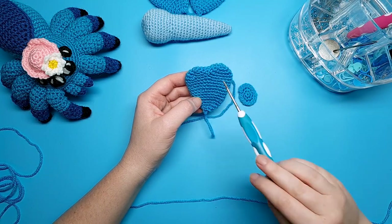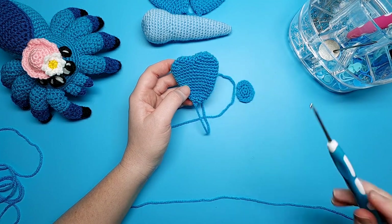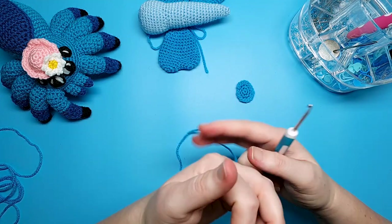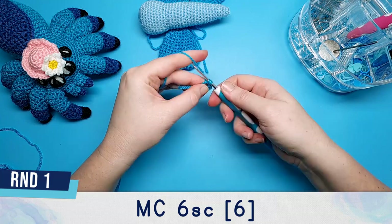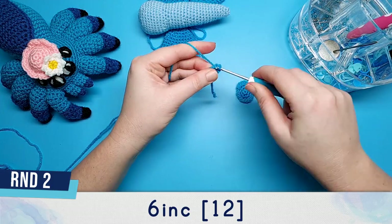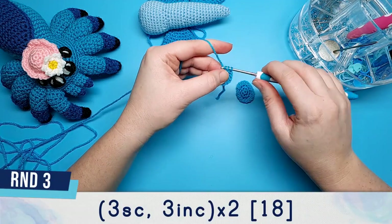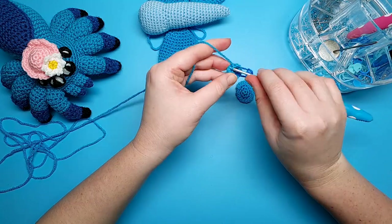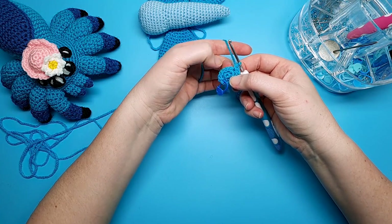To make the heart-shaped wings we first need to crochet one side and then the other. The first piece we make we're going to cut and weave in the end, but the second piece we make we're going to leave attached to the hook. Begin by putting six single crochet in a magic circle. Round two is six increases. For round three, do three single crochet, then three increases in a row, and then repeat that same pattern again — three single crochet, three increases.